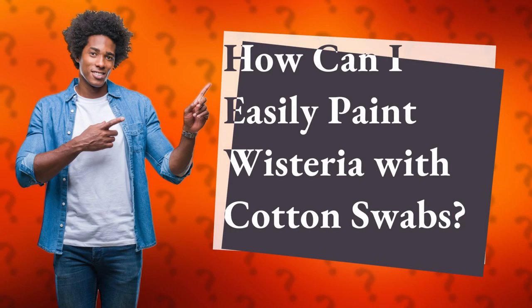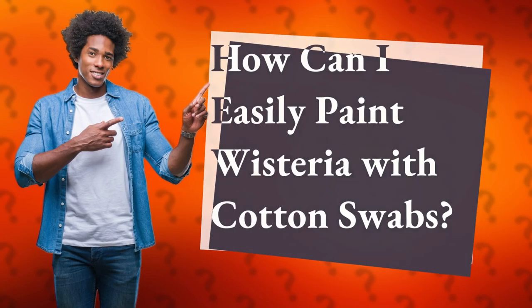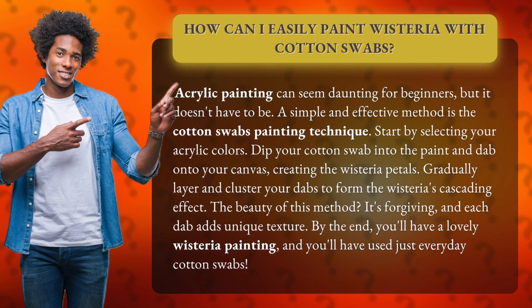How can I easily paint wisteria with cotton swabs? Acrylic painting can seem daunting for beginners, but it doesn't have to be. A simple and effective method is the cotton swabs painting technique.